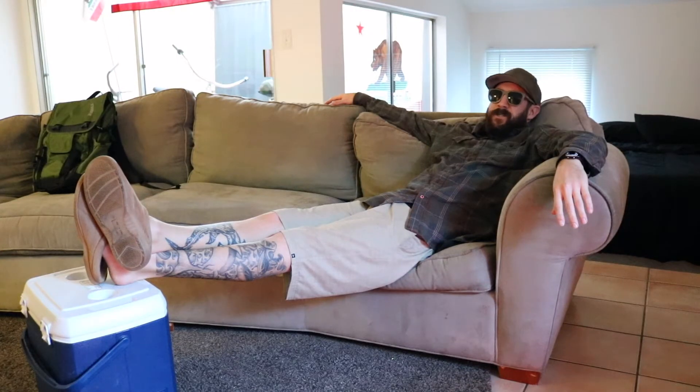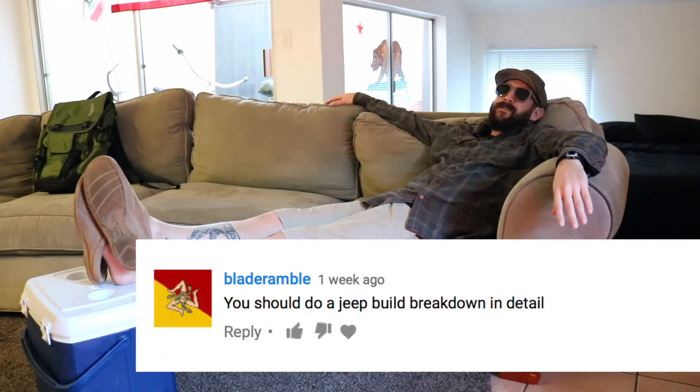But a few weeks ago somebody named Blade Ramble commented: you should do a Jeep build breakdown and detail video. Well, I don't know what you guys want to know about it, but it's a white Jeep, it's a 93, it's got a 4.8 Chevy Vortec V8 in it, mated to a 4L60E automatic transmission.